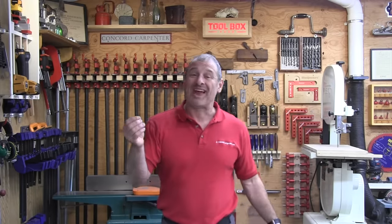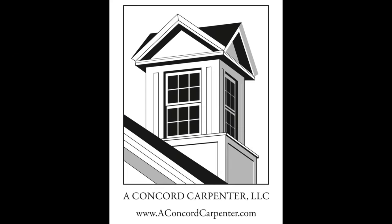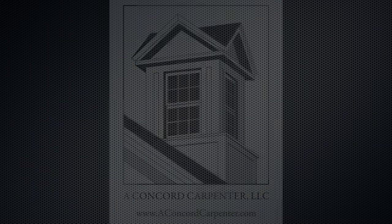So it's as easy as that, guys. If you enjoyed this video, please consider subscribing, give us a thumbs up, follow us on Instagram. I'm Rob Robillard, and we'll see you next time here at Concrete Carpenter.